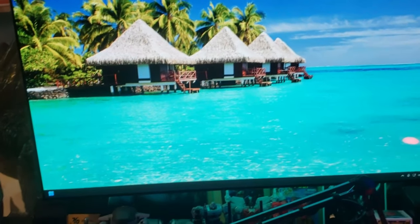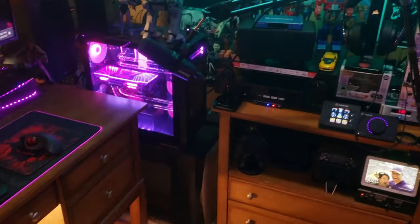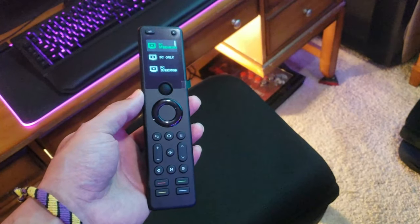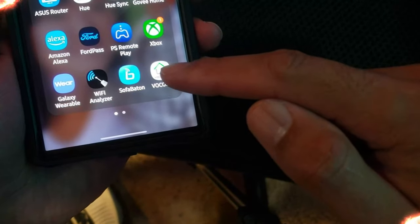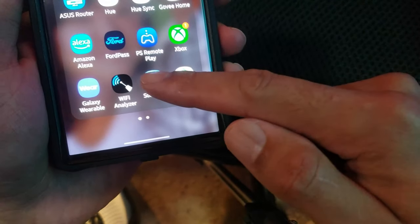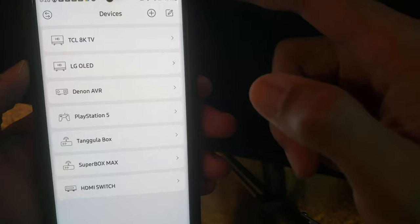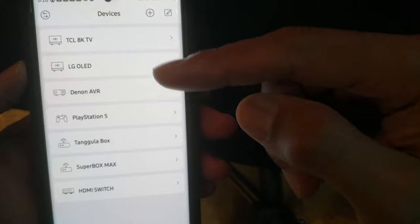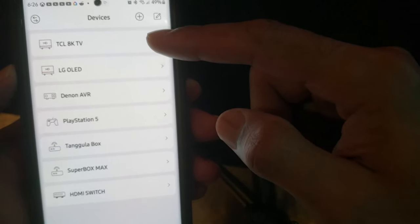Now I have activities set up: PC streaming, select TV on, other TV on, right to PC — all of my activities. What's great about the hub is it sends out infrared commands all over the room, hitting the LG and the TCL and changing inputs to the appropriate command. Let's talk about this remote and the app we use to set it up.